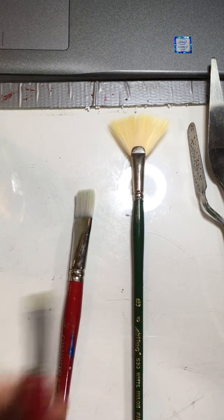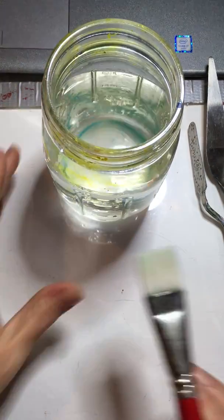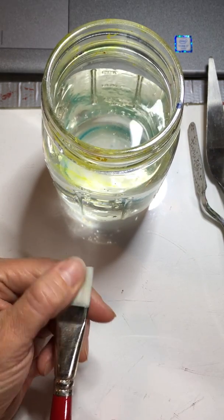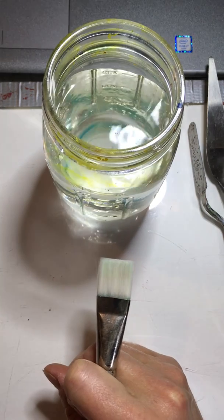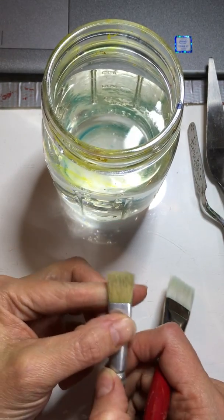Let's talk about the care of a brush. I'm going to use this larger brush as an example. You always want to think about your bristles as being like hair — and oftentimes they actually are hair. This is a boar's hair brush.